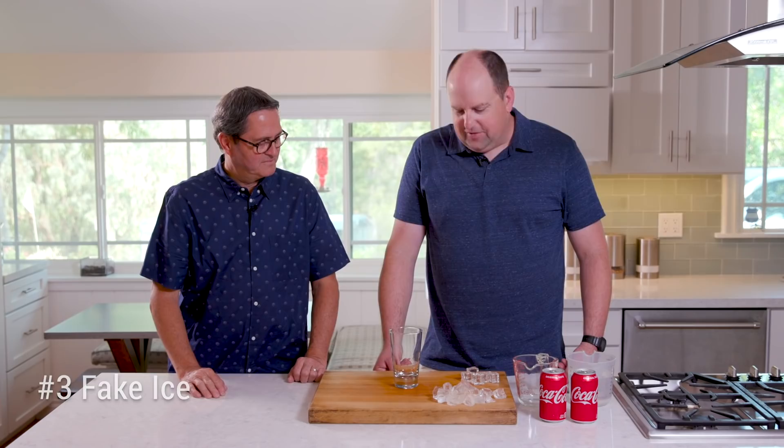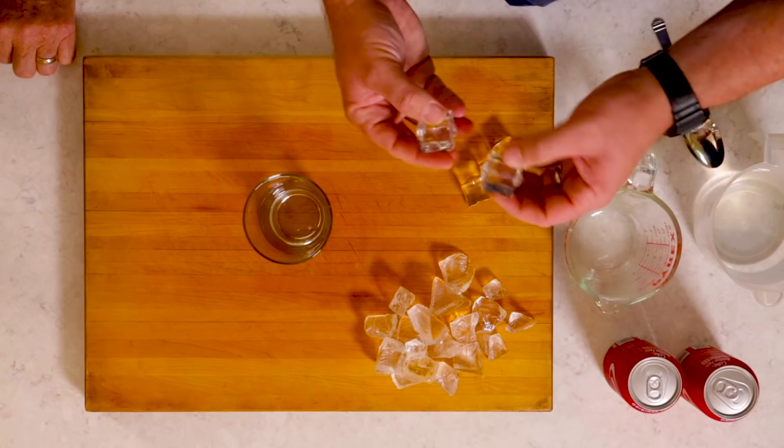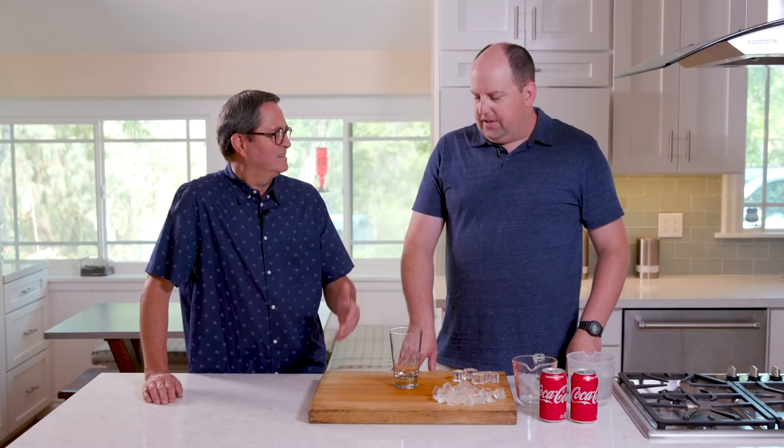Number three: fake ice. Obviously real ice melts pretty quickly, and sometimes we might want something that'll last a little bit longer — especially if it's a little out of focus in the background. We've got two different kinds of fake ice here. These are acrylic cubes — they're pretty cheap and very durable. The only problem is they don't float. Real ice floats, so acrylic cubes sink to the bottom and don't always look quite as real. You've got to fill the glass all the way up with them, and it looks strange because in real life ice always floats to the top.